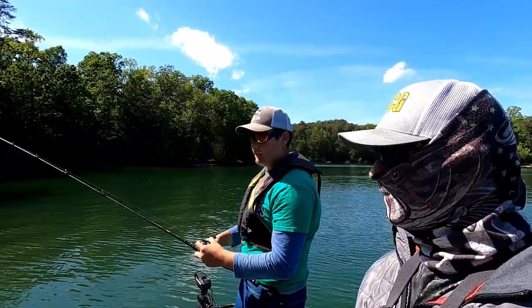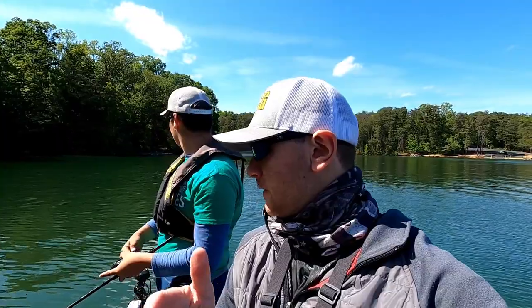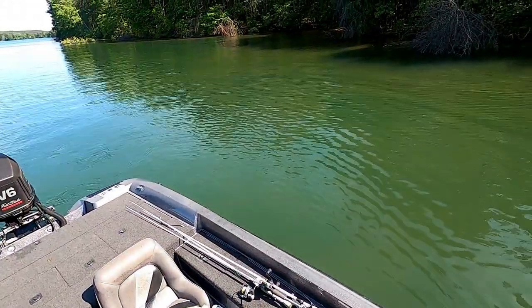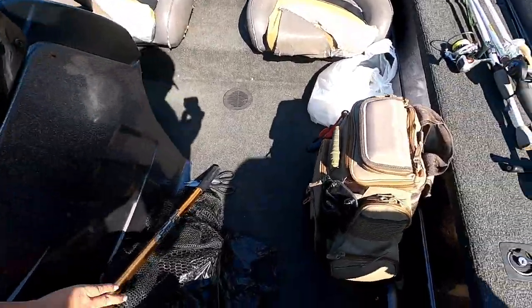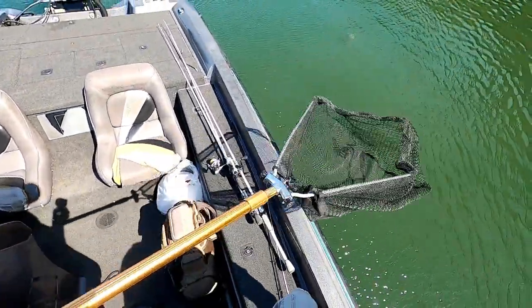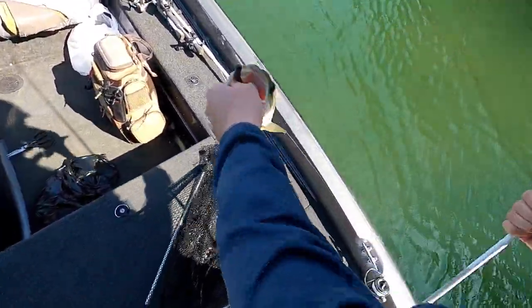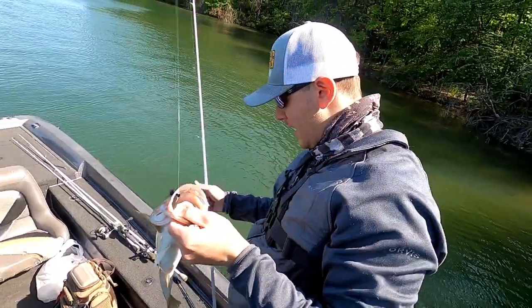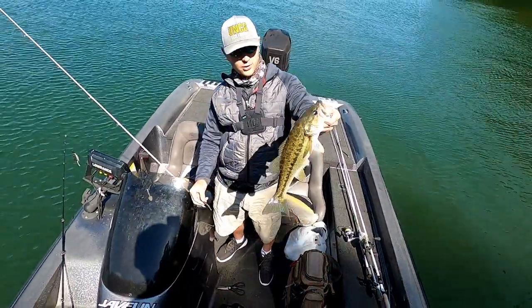Alright, so I think we got five in the box now. We had several good bites early, but right now I'm throwing a little finesse stuff and you're still throwing a chatterbait. Oh, that's a good one! Look at that! I was trying to do a little commentary and then I was literally just holding the camera with one hand. Dude, that's a solid one!